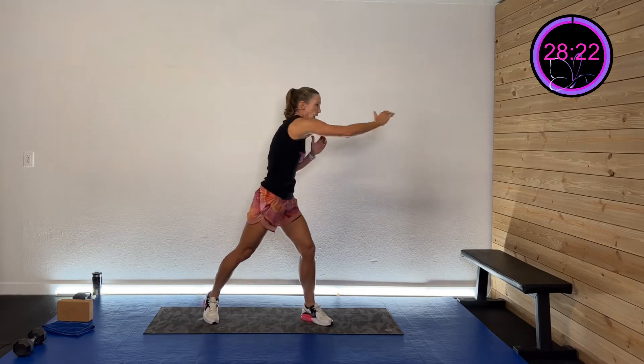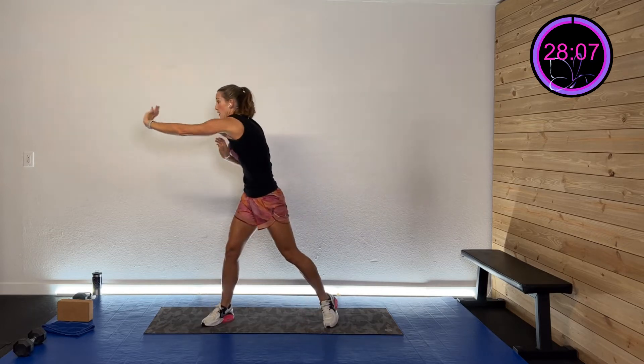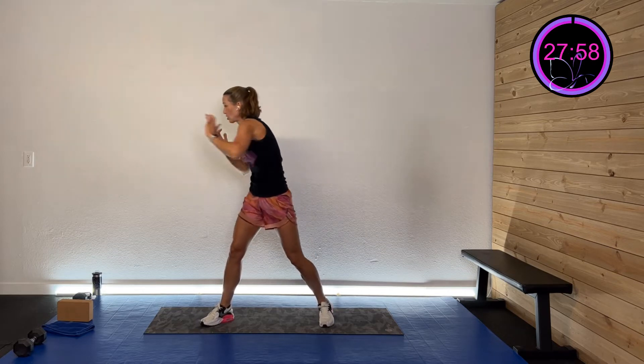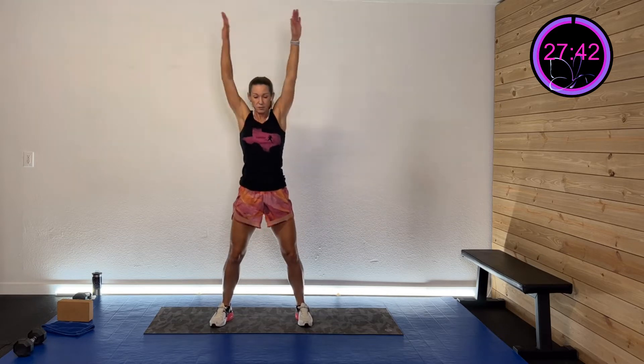Last one of that side, then do the other side — press and press, drive through that hand. Same thing diagonal. Then big arm circles — swing those babies and then rotate it the other way. Now go to the end of the mat and do some walkouts — get some weight bearing onto those shoulders and arms. Walk it out and walk it back, repeating for a few rounds.